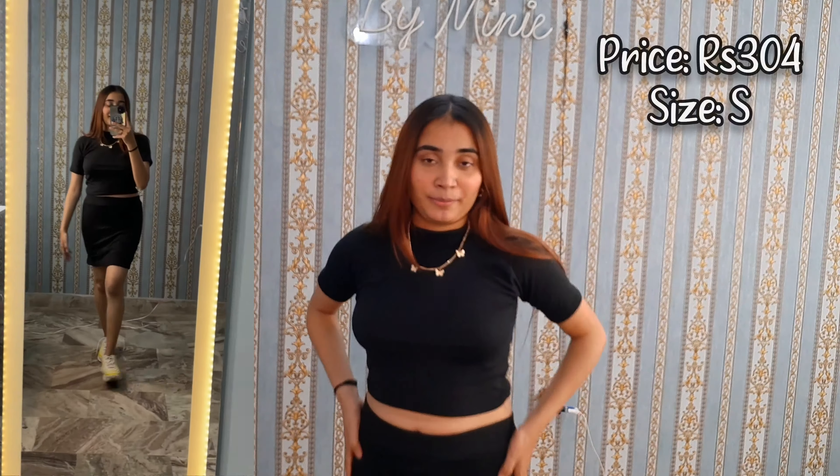I thought it was a little small in size — I ordered extra small so that's a little issue with this set. It looks really cute and I'm definitely going to wear it, but the fabric is a little polyester. From the back it is very simple and it is stretchable, so you can easily wear it. I rate it 7 out of 10 — it looks cute but could be better.